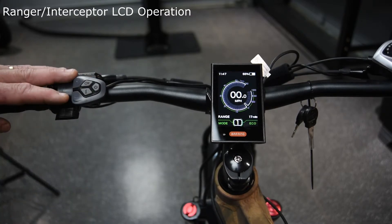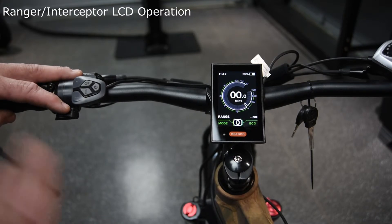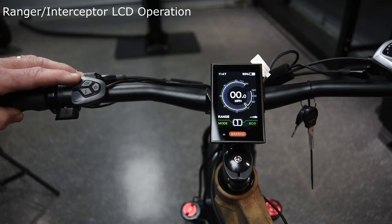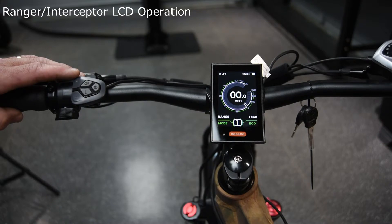Your pedal assist buttons are here. Right now we're in 1. If I turn it to 0, it's off — you're just riding it like a standard bicycle. You can go up to 1, 2, 3, 4, and 5 different levels of pedal assist. You can move them back and forth depending on how you want to ride your bike.